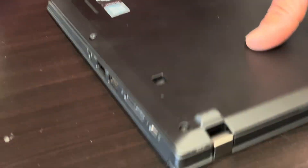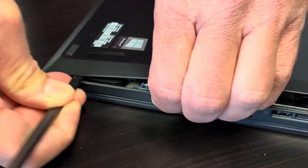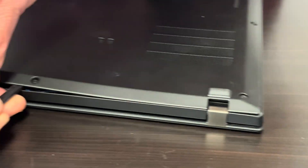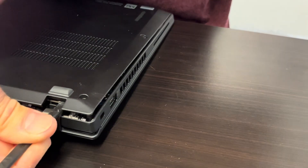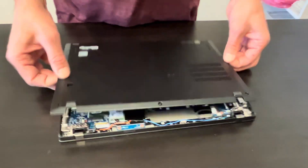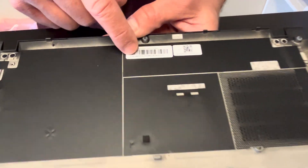Remove the screws, then separate the bottom from the palm rest. Find a gap where you can insert your tool — use only a plastic tool, otherwise you can scratch your parts. Disconnect all the clips, and the bottom is off. Here we have the part number.